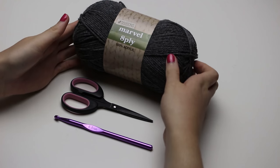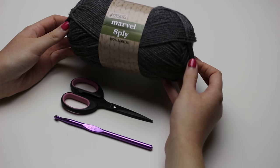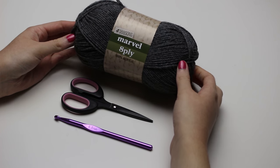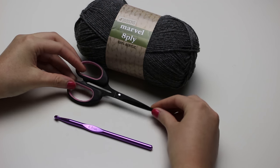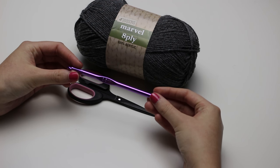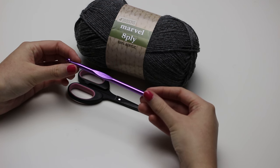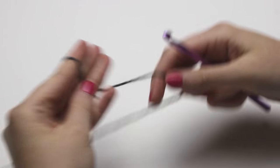For this tutorial I will be using 8 ply 100% acrylic yarn in charcoal. You will need a pair of scissors to cut the yarn. I'll be using a 6.5 millimeter crochet hook, although you can use anything larger or smaller depending on how big and fluffy you want your cardigan to be. You also need a yarn needle to weave in the ends.